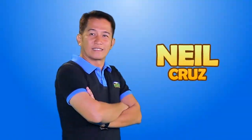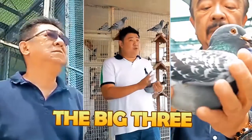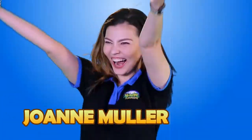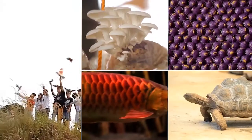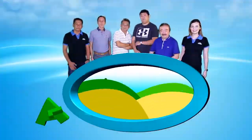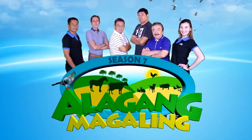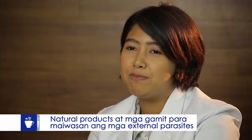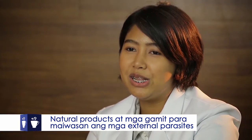Let's get started. Thank you so much for listening to our natural products and products for preventing the external parasites of our mga kalapate. I'm Dr. Joy, and we're here with Berselaga.